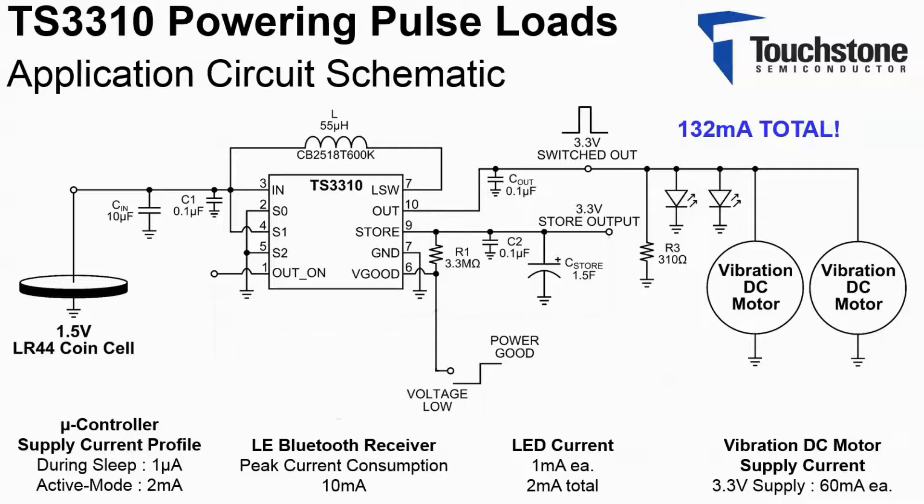To represent the microcontroller during active mode, a 1.6 kilo ohm resistor is connected to the store output. To emulate how the microcontroller would service the load, a function generator is used to control the logic input out on.